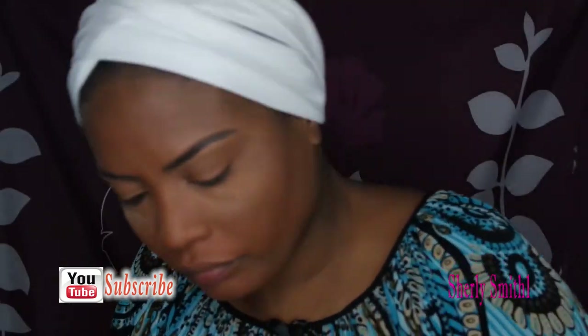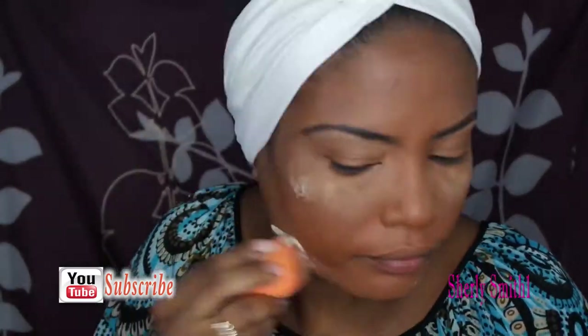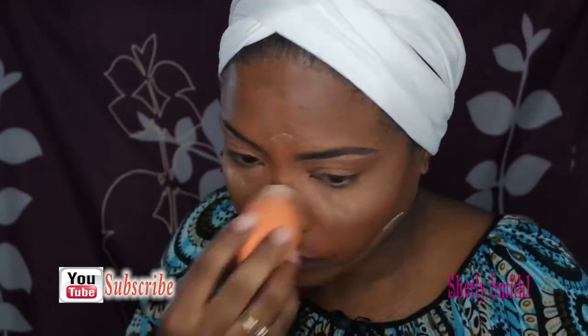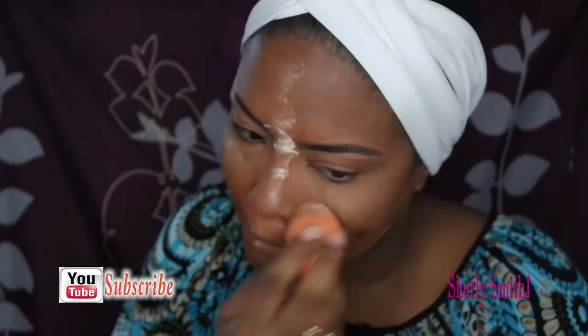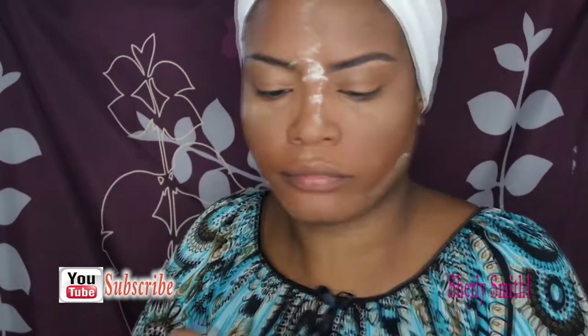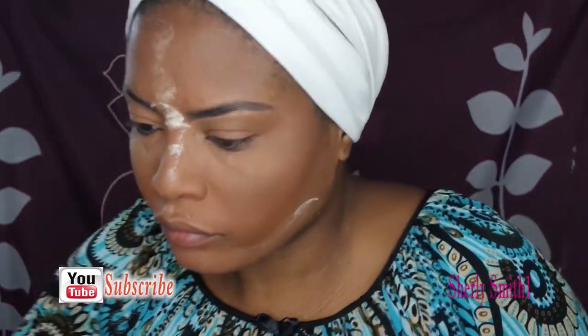I know I sound like I am speeding but just trying to get caught up with exactly what's happening. I am setting my face currently. I haven't used this setting powder in a while.